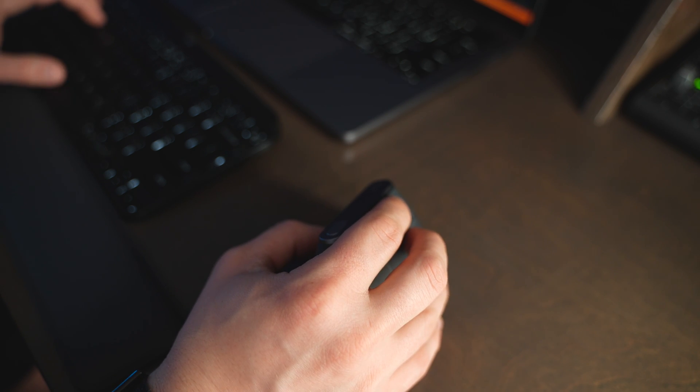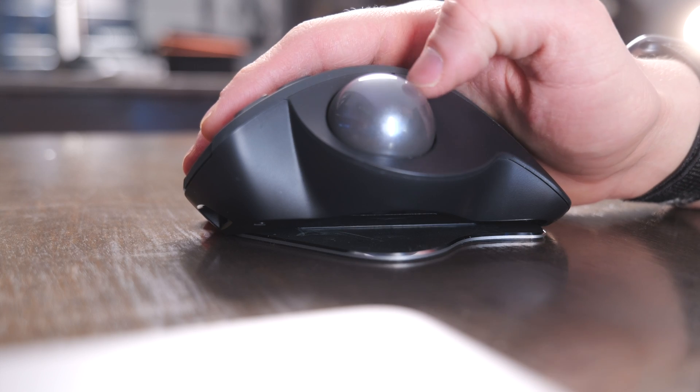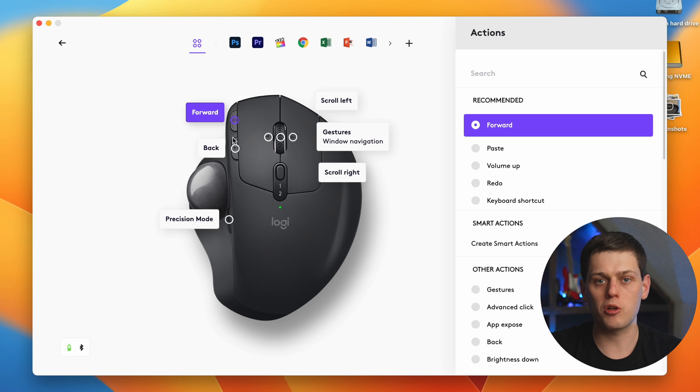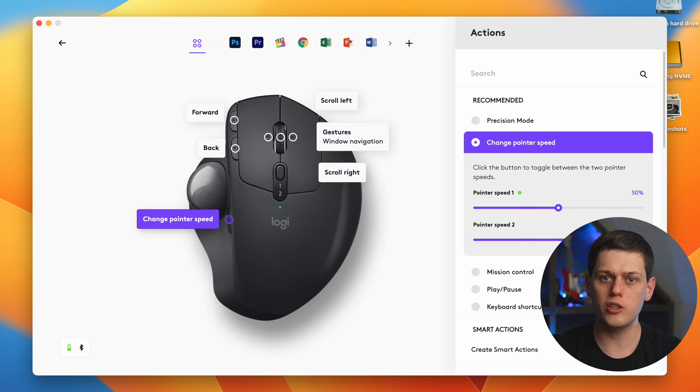I didn't find one mouse to be more comfortable than the other. The MX Vertical felt a little more familiar since I'm used to moving my wrist for mouse functionality, but the MX Ergo did take a little longer to get used to with the trackball. I prefer the MX Ergo for design work and the MX Vertical for video editing. Both also have a precision mode to adjust pointer sensitivity — you can make the pointer move with barely any movement, or activate precise mode for more controlled, slower movements.